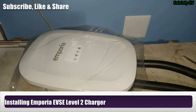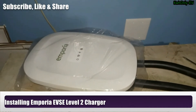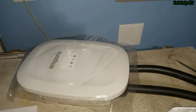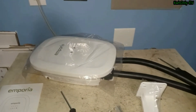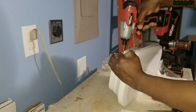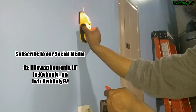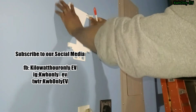Stay tuned and I'll show you how I installed this on the wall, the charging rate, and what it's showing on the app. Thanks for watching. Please make sure you subscribe, like, and share this channel, and click the bell notification so you get updates every time a new video is posted. I really appreciate that, thank you.